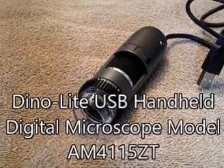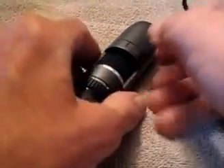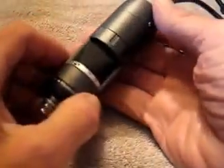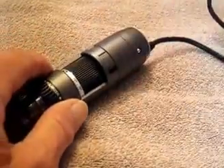We're looking at the Dynolite USB handheld digital microscope, model AM 4115 ZT. Here it is — gives you an idea of the size of it. I'm just going to go over some of the main features and then we're going to hook this up to my computer and see what it'll do.